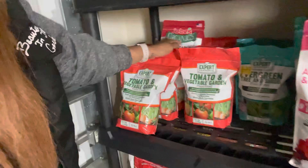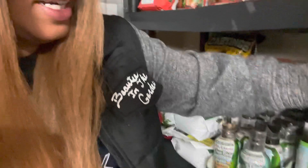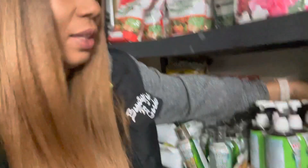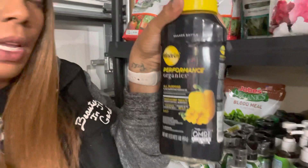Down here — you like my Beauty in the Garden label — I have the Expert Gardener plant food, which is a 19-6-12 fertilizer. I used it one time and it worked really well. I like to use my synthetics on my flowers as much as possible. I also ran into the Miracle Grow Performance Organics — I have like three of those. Then I have a ton of the Dr. Earth Pump and Grow.